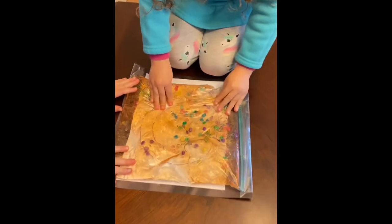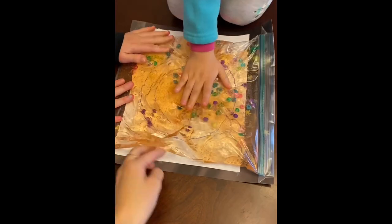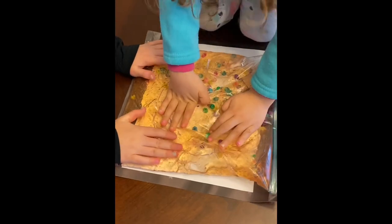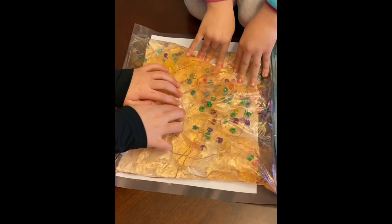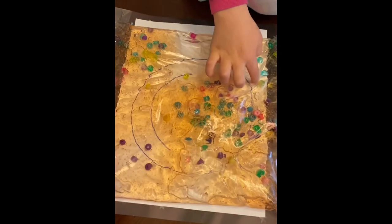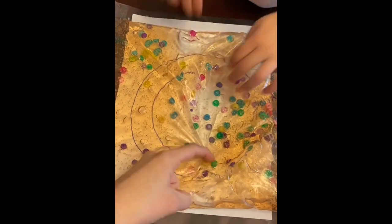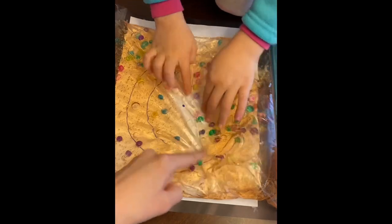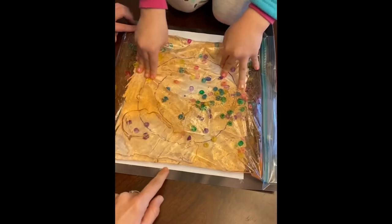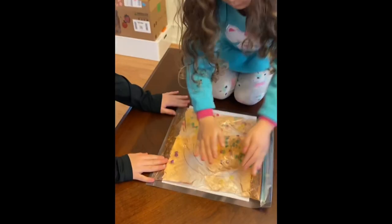Another great idea I just realized: because only the two sides are taped, you can go ahead and slide whatever kind of paper or stencil underneath that you want. If you want to practice shapes, you can make a circle. I decided to do a big circle with a smiley face, and you can have them try to line up the beads to go according to each line. Depending on what you want to do that day, just keep the fun going!